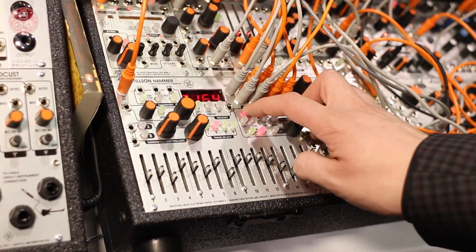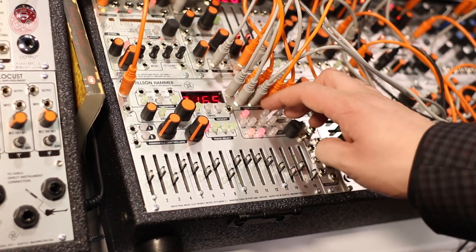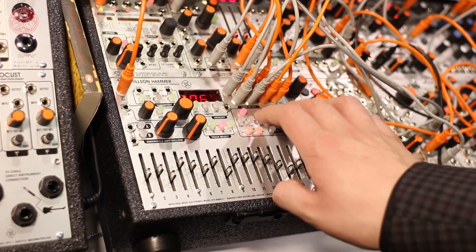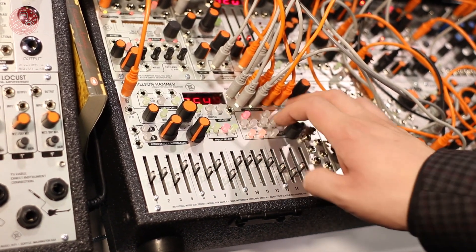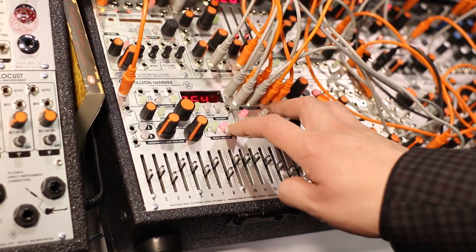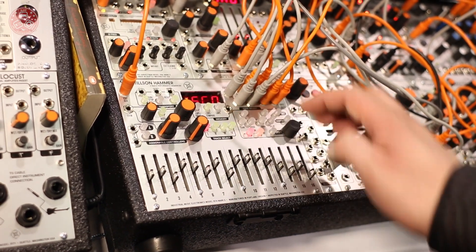You have a random hotkey so you can randomize the pitch or the gates at any step. You hold down the random key and select the parameter that you want to modify. The same goes for the initialize key. You can initialize entire tracks or just certain pages within them.